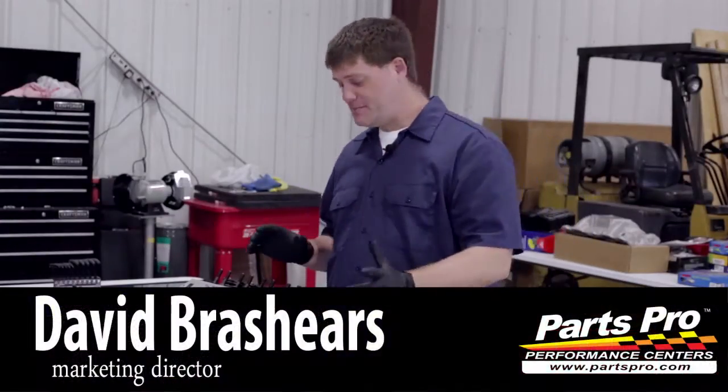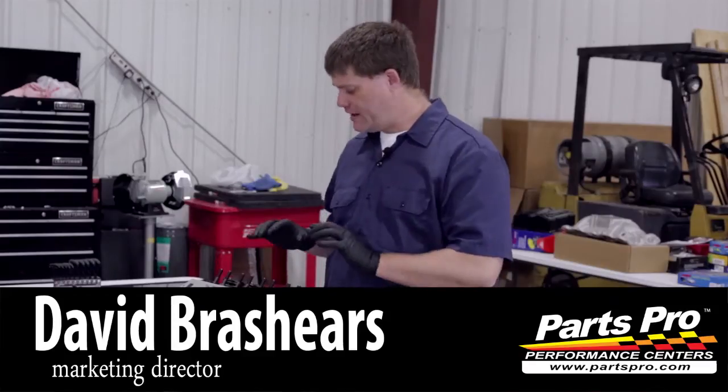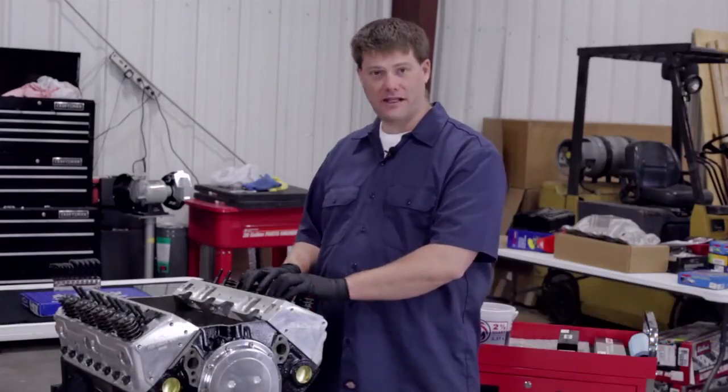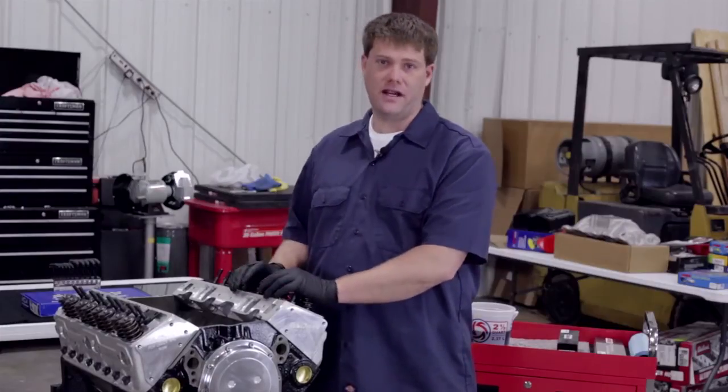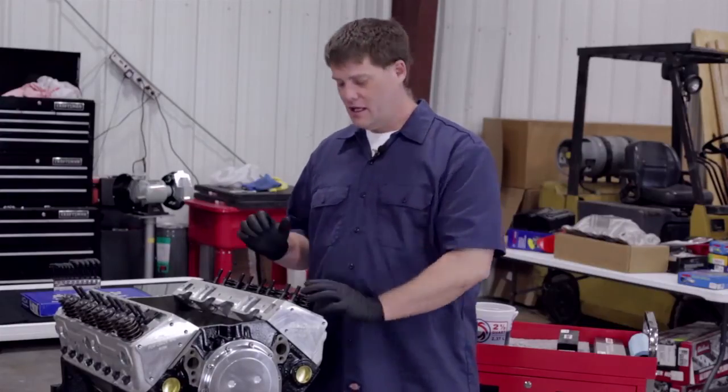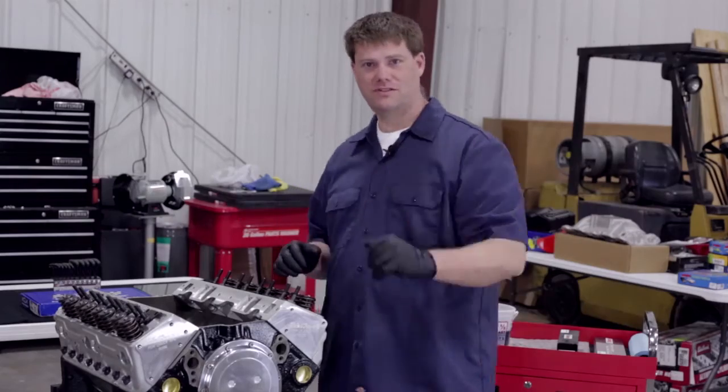Welcome back to In the Garage. In our last episode, we actually installed our heads, which already had our valves and springs and guide plates installed on it. This week, we're going to be installing the rest of the components for our valve train and showing you how to adjust everything and then buttoning up the system. Stay tuned.